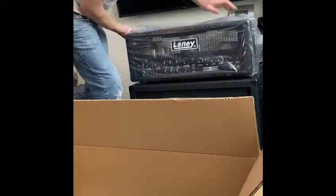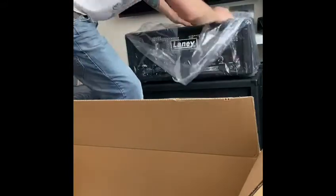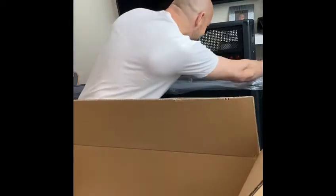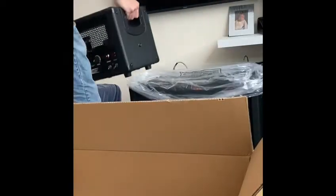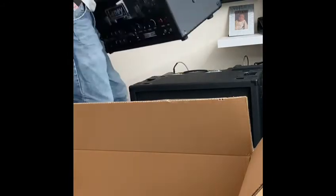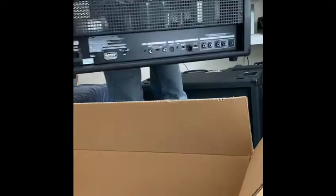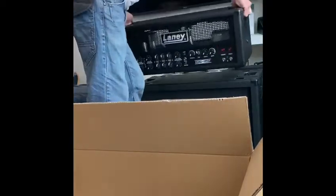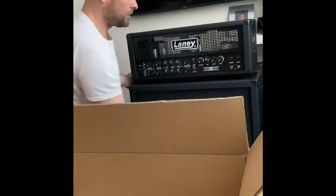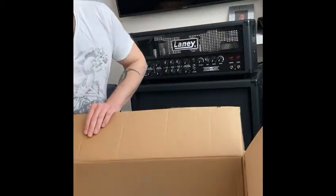Get that box out of the way. Oh yeah — oh my god, this is literally like my dream amp. It's all brand new! I got it for a steal — it was like £200 off the standard price.